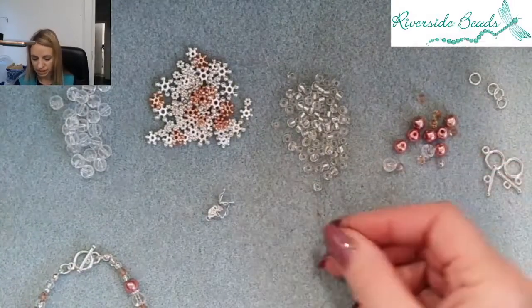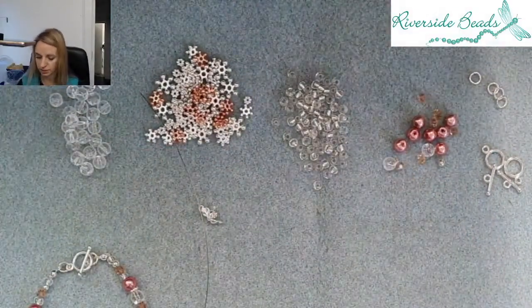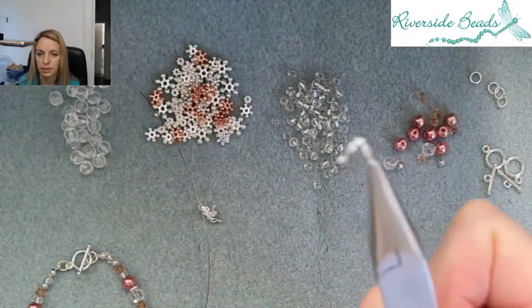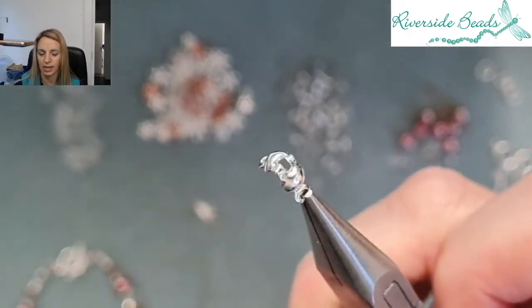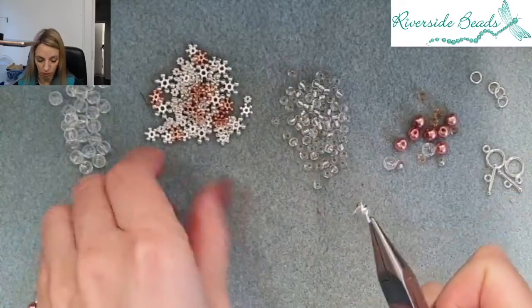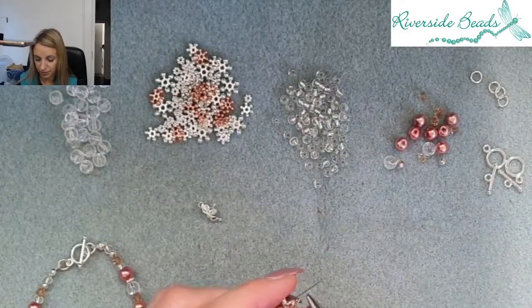So we've got our Tiger Tail and we've got our Colotte fastenings. Now these are often referred to as a little clamshell — I'll show you this a little closer on the camera. So it's a little clamshell with a little hole there. You push the wire through there and then you pop a tiny little crimp bead inside of here.